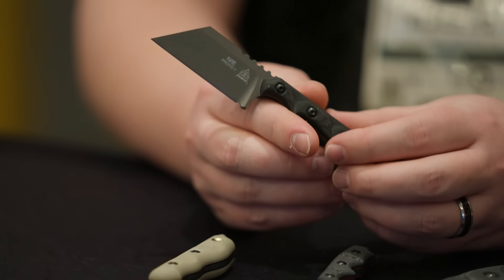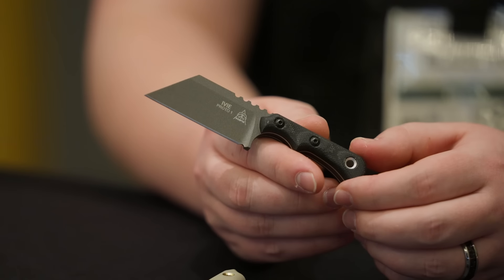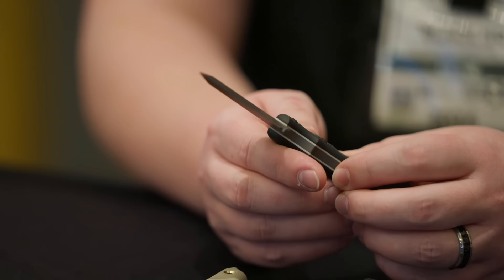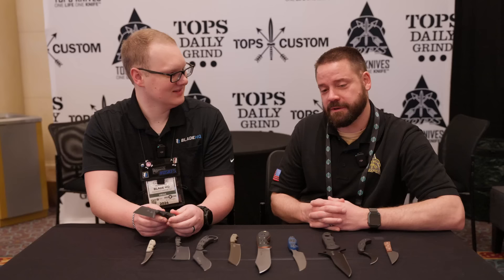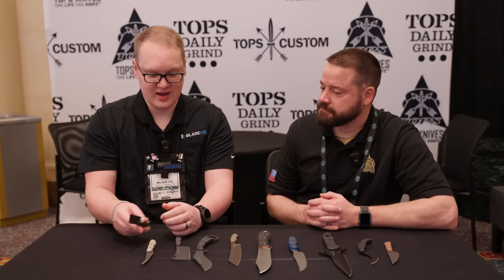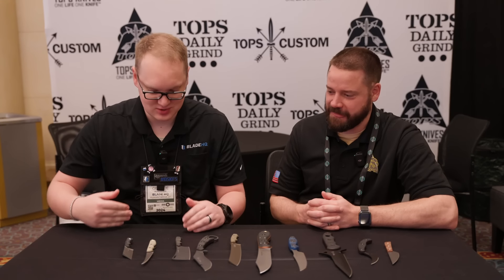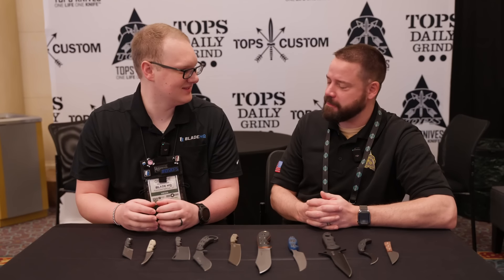The designs we get from employees get better and better every year. It's harder to pick an overall winner because there are multiple we were like, 'Yeah, we can make this.' It's been a really cool thing we've been doing for about five or six years now. The real winner of that competition is us knife nerds, because the hardcore guys at Tops make stuff and they choose the best of the best for us to see.